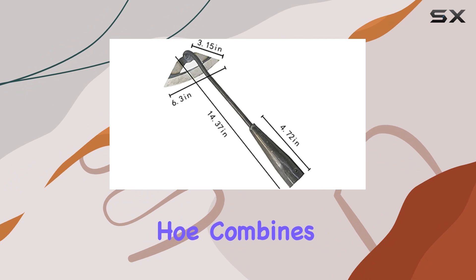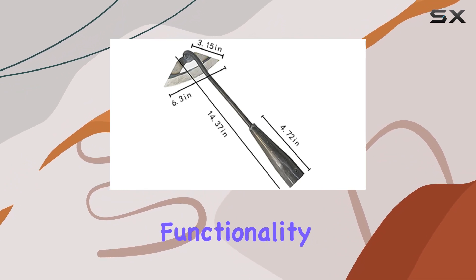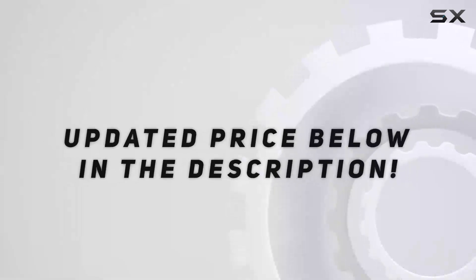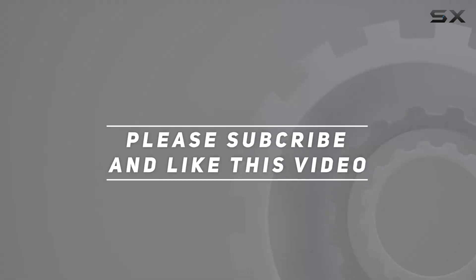This handmade hoe combines traditional craftsmanship with modern functionality, making it a valuable asset for any gardening enthusiast. Check out the video description for updated price, and thank you for watching.